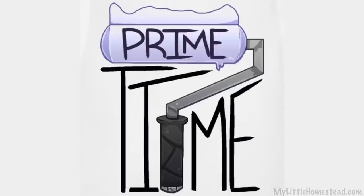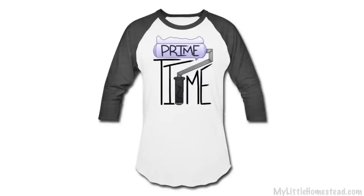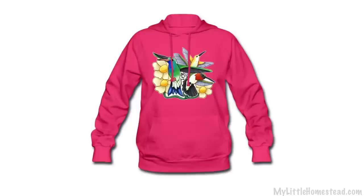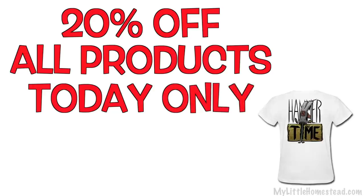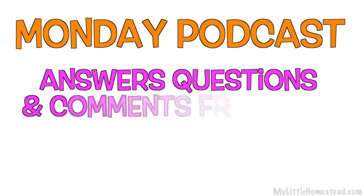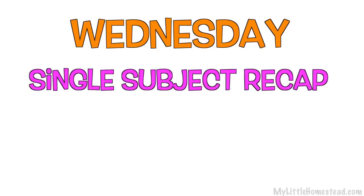That wraps up this week. The t-shirt design of the week is Primetime — it's a paintbrush priming a wall for primetime, because we had to prime the house walls. If you'd like to get this on a t-shirt, sweatshirt, handbag, or tote bag, all kinds of fun stuff are available on our shop page, as well as all the previous designs. The link will be down in the description. We have 20% off all products in the store for today only. We post three videos a week: on Mondays is our podcast, which answers questions and shares comments from the weekly video. On Wednesdays our recaps or full versions come out — one subject pulled from our weekly peaks. This is our variety show posted every Friday night.